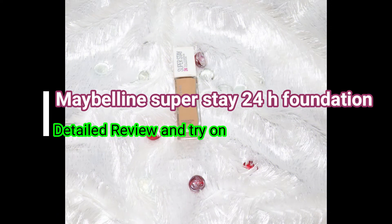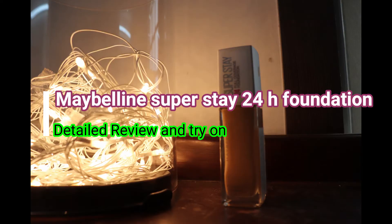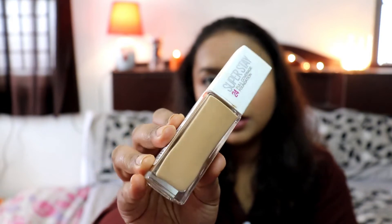This is the most talked-about foundation and many YouTubers abroad use it. It has been compared with Huda Beauty foundation by Kay's Tutorial, and it was almost equivalent to that foundation. The Huda Beauty foundation retails for almost ₹2,990 whereas this retails for ₹750, so there is a very steep price difference.